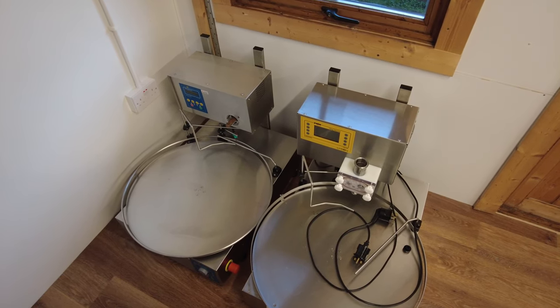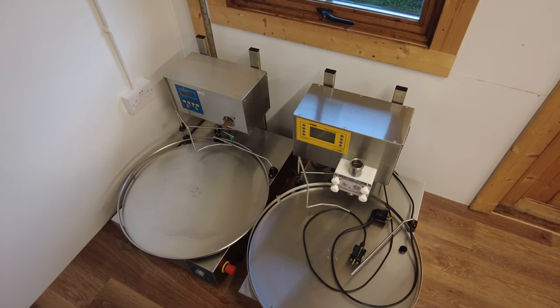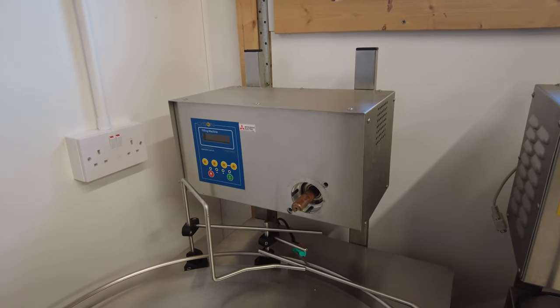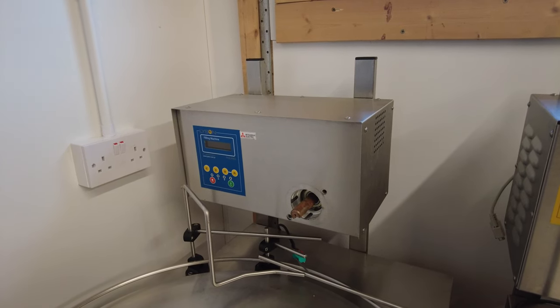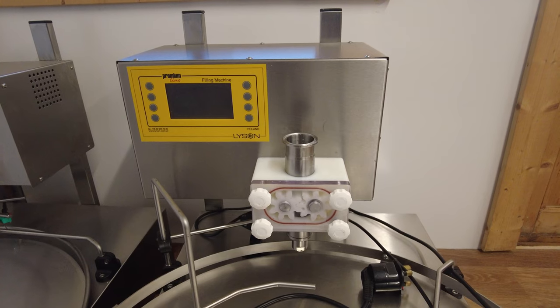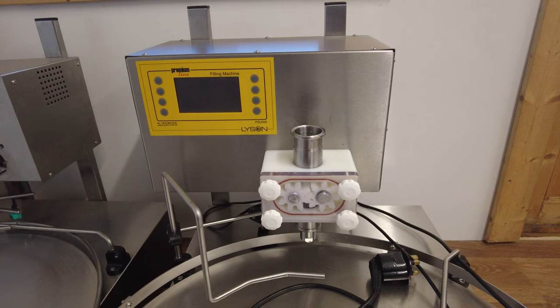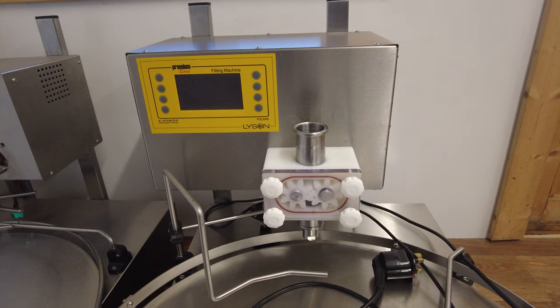If I had to pick which one was best, definitely the premium line — and I'm not just saying that because it costs more. The classic model is slightly more temperamental in terms of a little bit of leakage between jars when you get the viscosity of the honey wrong. You can work around it, but the premium line manages that viscosity so much better and you don't get dripping between jars. This is probably my best buy in the room. Highly recommended.